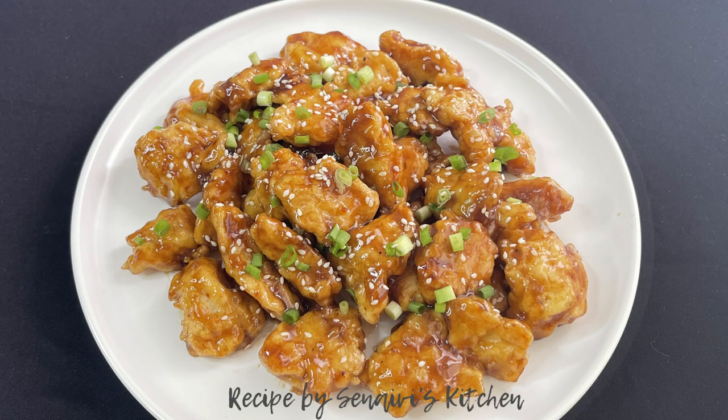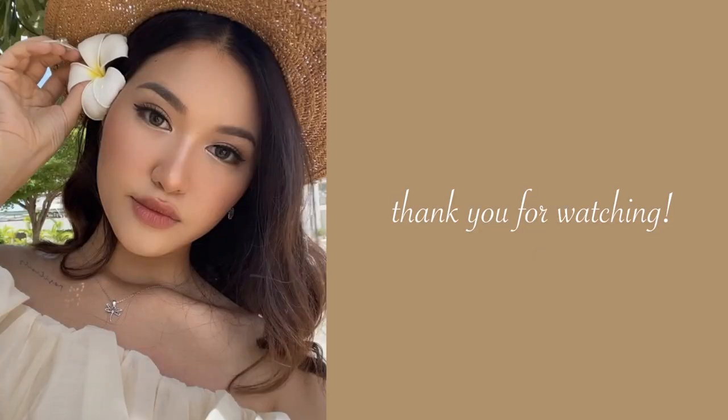Thank you so much for watching. Don't forget to subscribe to my channel, like and comment down below. Goodbye and see you next time, bye bye!